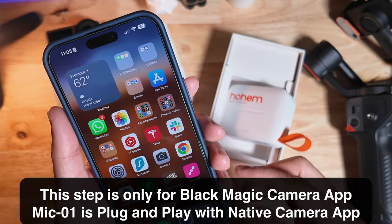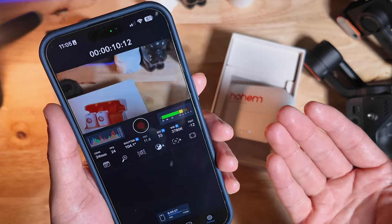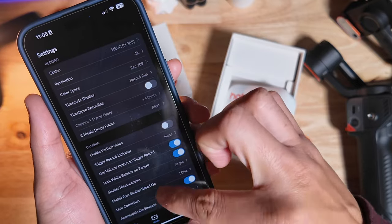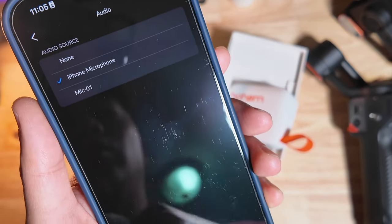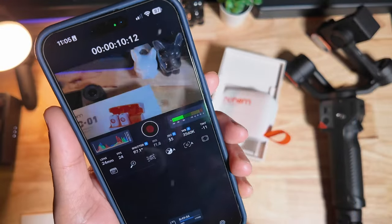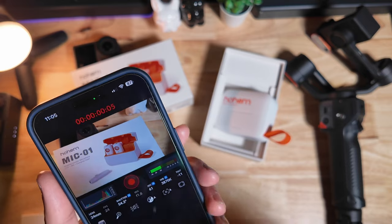Whenever I'm filming, I like to use the Blackmagic camera app, and there are a couple of things you need to do before this is going to work. First, go under settings, scroll down until you see audio, then audio source. Under audio source, you will see Mic 01 — select Mic 01. Go back to your camera and now it is recording on the HoM Mic 01 audio.